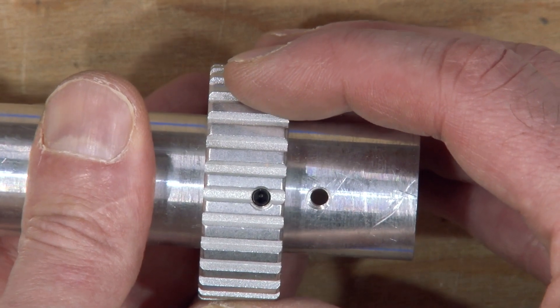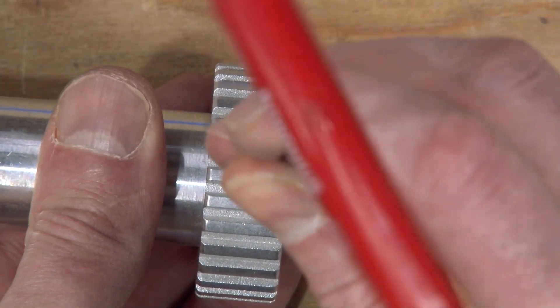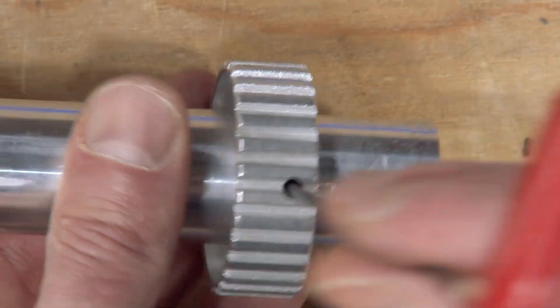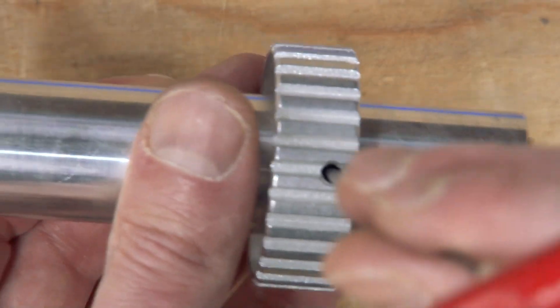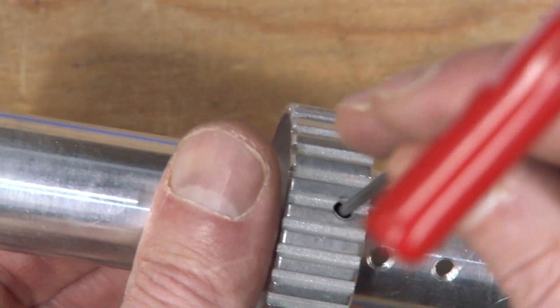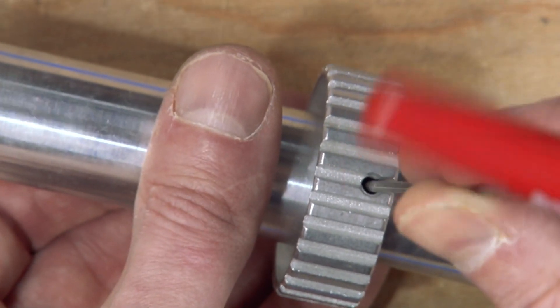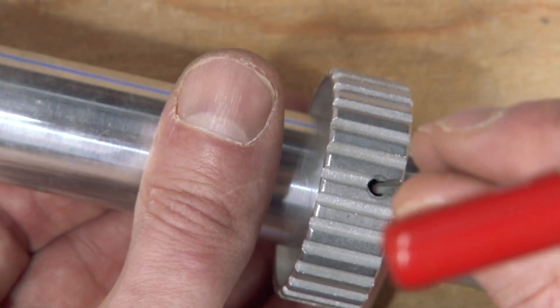Now I don't have to be perfect because I can just bring this forward a little bit. I'm going to bring it all the way down. Now I know I'm just touching the surface, come back a quarter turn, line it up. And now I know I'm in the hole.